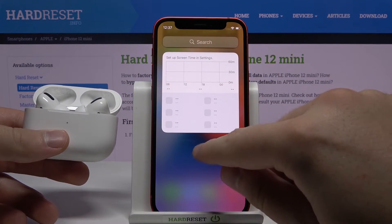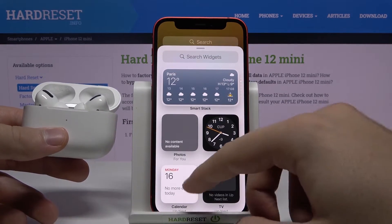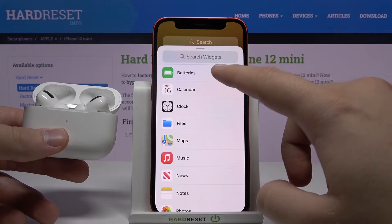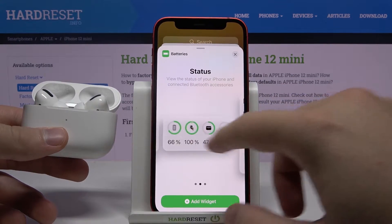The second way is to go to the widgets. Click edit at the bottom, then click on the upper left corner to add the widget. Click here and select the Batteries option.